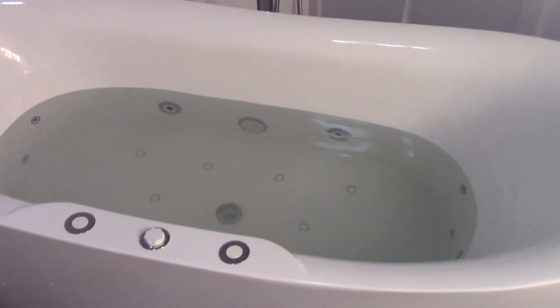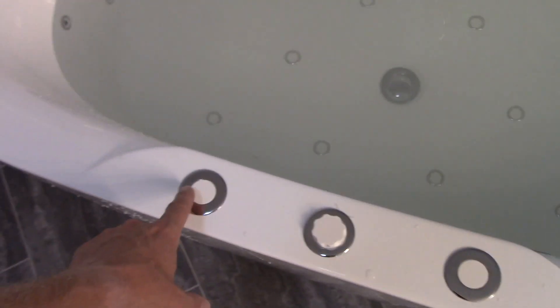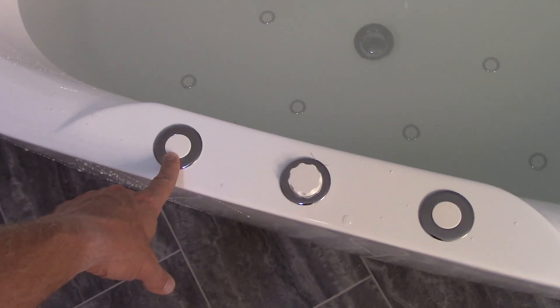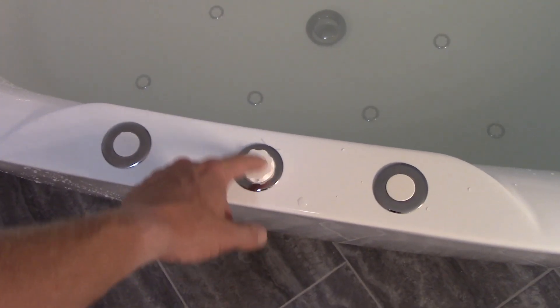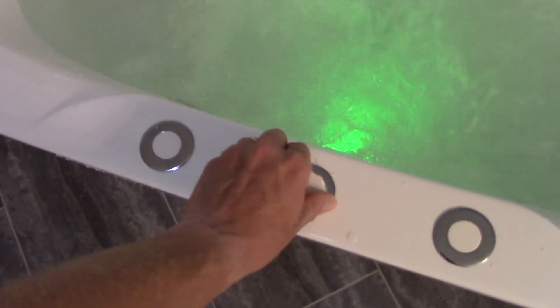There's really no manual for this tub that you can find online, and it doesn't come with a user manual — just a small installation guide. To explain the controls: this button turns on the air bath, this one turns on the jets, and the middle control adjusts the amount of air mixed in with the water in the jets. Turn it to the right to reduce air, turn it to the left to add air — you'll feel the difference when you're in the tub.